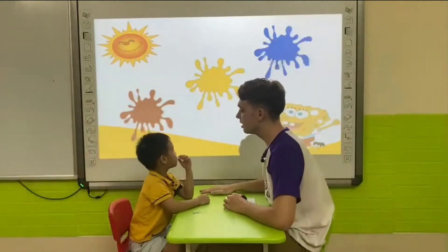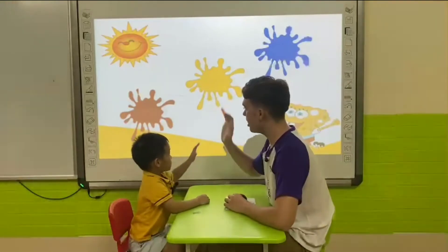What color is this? It's blue. Well done. High five, Tom. Good job.